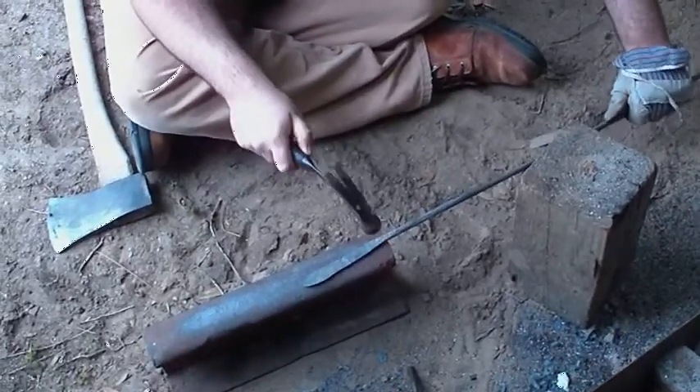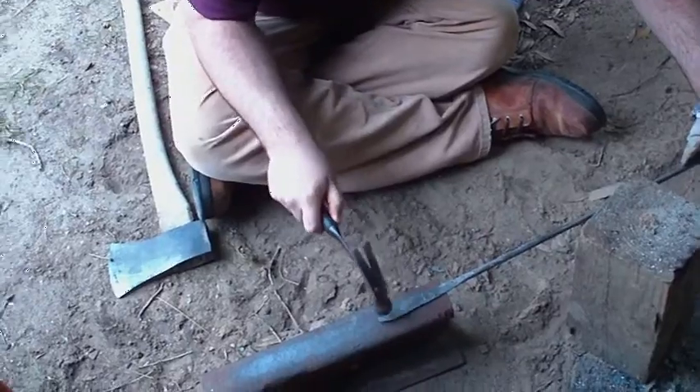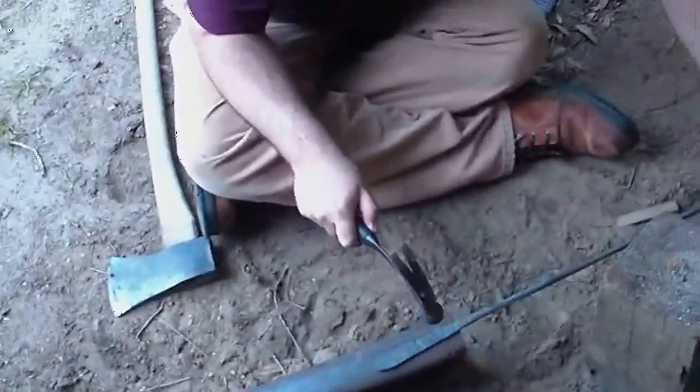Homemade spearheads. Zulu spearheads. That's a tribe in Africa. Where would that be in Africa?